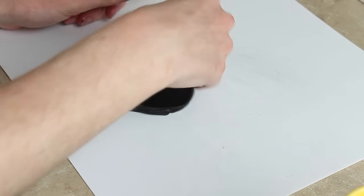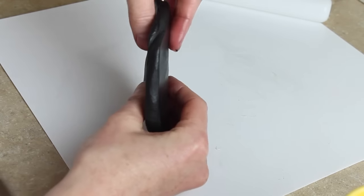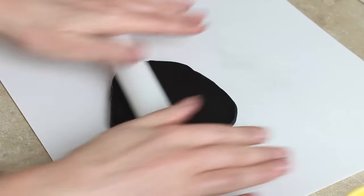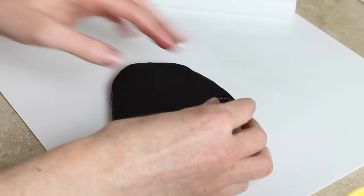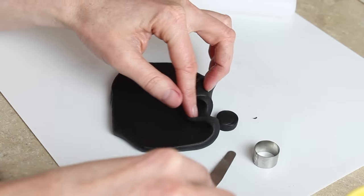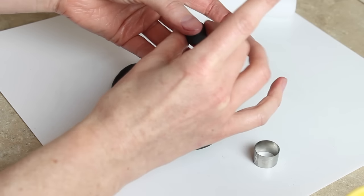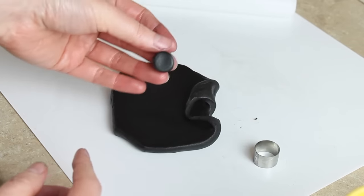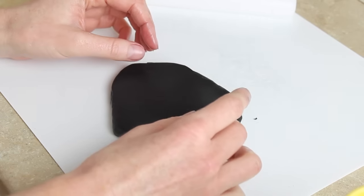For the bottom part of the graduation cap I'm using black fondant, again rolling it out on Trex, keeping it quite thick this time. I don't want it to be thin, otherwise it's going to be a very flat, short graduation cap. I want it to look like there's something underneath the top of the hat and it's not going to get lost in the buttercream. So fairly thick fondant, and I'm using a circle cutter to cut out lots of circles, again leaving those to dry on a piece of foam. My circle cutter is around about a centimetre and a half in diameter.